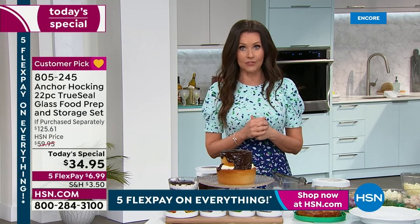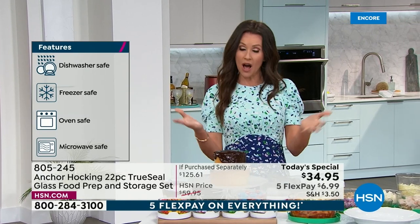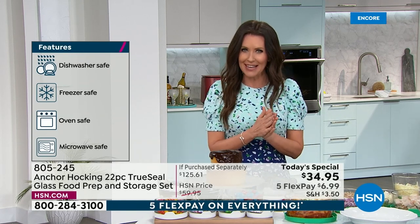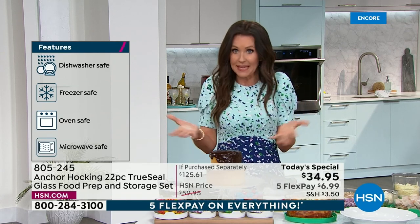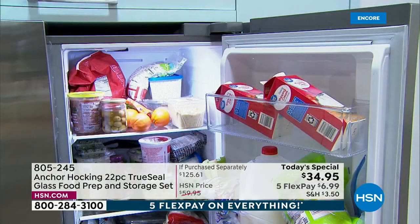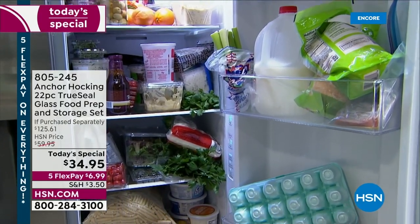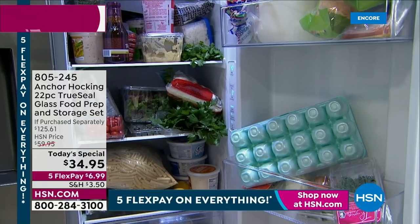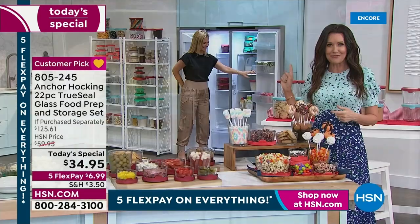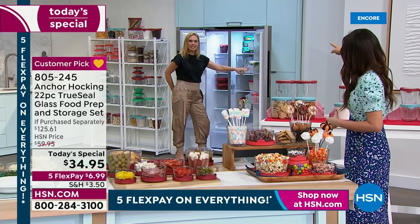What are you using for leftovers right now? Are you using plastic? Do you know where all the lids are? Are they warped or discolored? Would you confidently bring that to a potluck or serve it on your table? Probably not. Anchor Hocking is the way to have gorgeous leftovers you'll actually eat. Before and after — that's your before, messy fridge; this is your after — organized, appetizing. Only Anchor Hocking can do a before-and-after of a refrigerator.